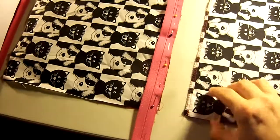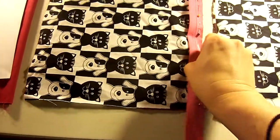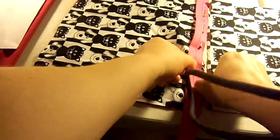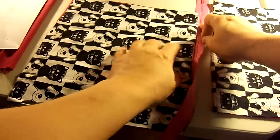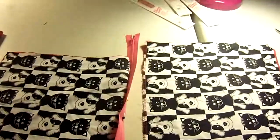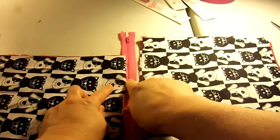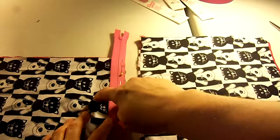Then I put them together. Here's the top where I zigzagged. And here's my zipper — I just kind of laid it down in the middle. Here's the right side of the zipper and the right side of the fabric, so I laid it on top and put right sides together.